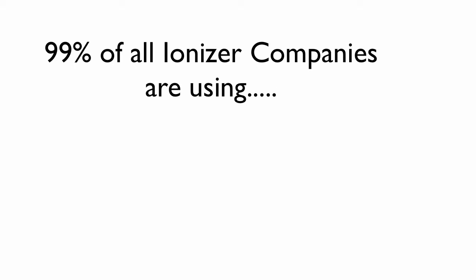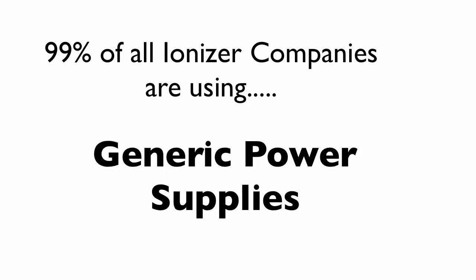When we were doing our research, we found that 99% of all ionizer companies, whether using linear or SMPS, were using generic power supplies. That means most of them are just going to a company that makes power supplies and choosing whatever is available. It's not uncommon in business to do that — you're going to cut expenses by going to a company that's already making them.